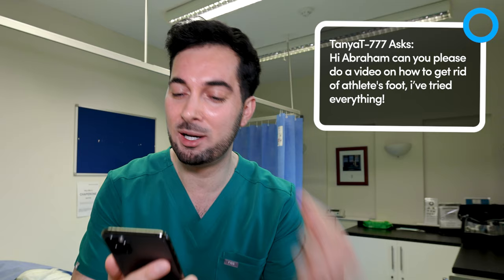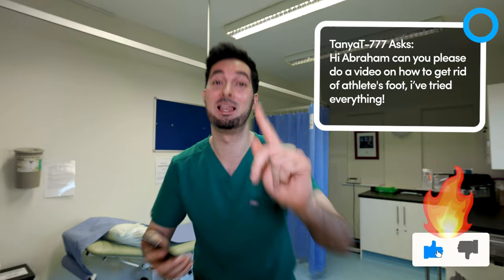This week's responding to your comments is all about athlete's foot. Tanya T777 asks: 'Hi Abraham, can you please do a video on how to get rid of athlete's foot? I've tried everything.' Well, what are we waiting for? Hit that like button if you're fired up for this video, and let's begin.